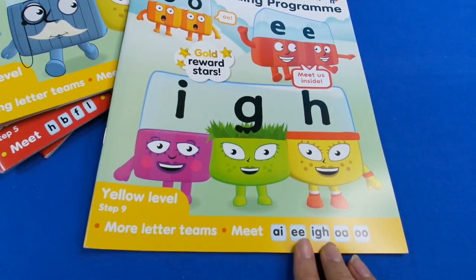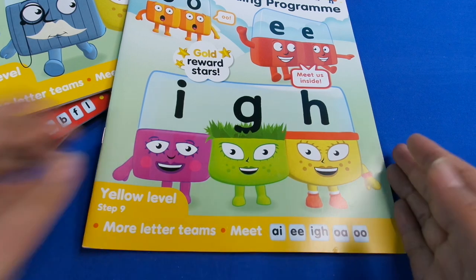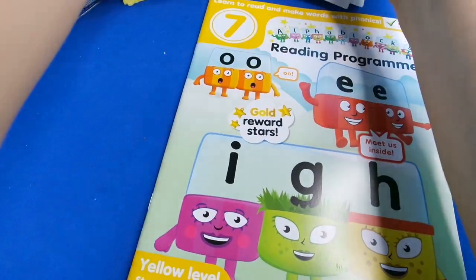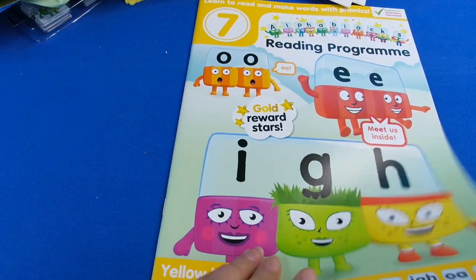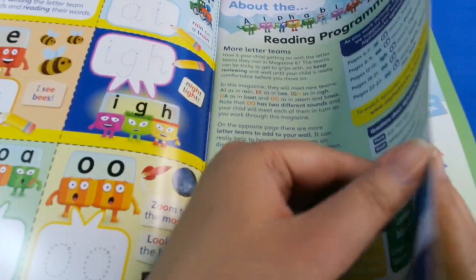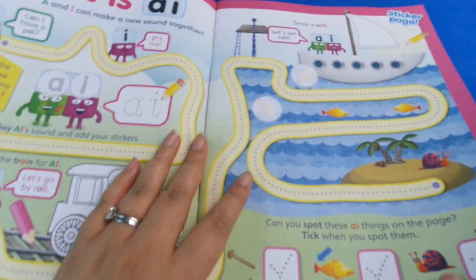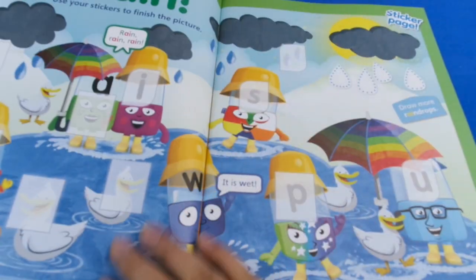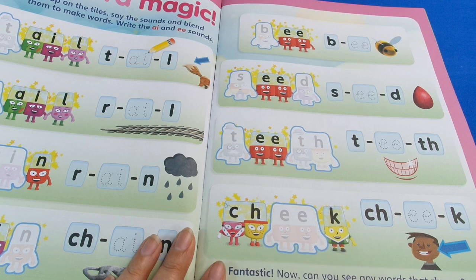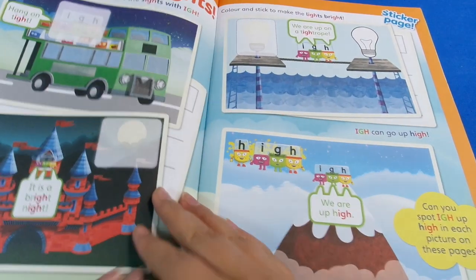Now we're getting more complicated - we're doing more letter teams. These are sounds like high, ooh, wah - words that don't always make sense until you put them into full words. There are also special combinations that sound more complicated but aren't, and again we're using those wonderful letter tiles. Examples of letter teams working together: sight, tight, bright, night.